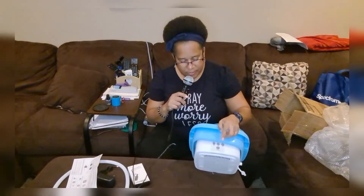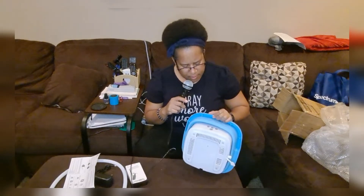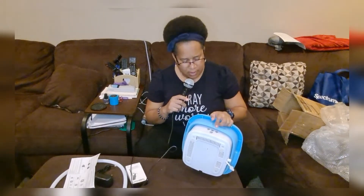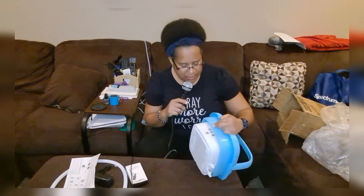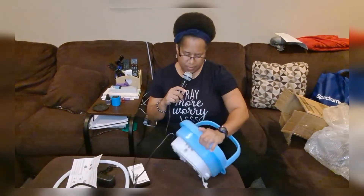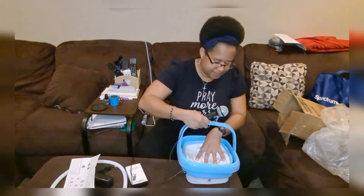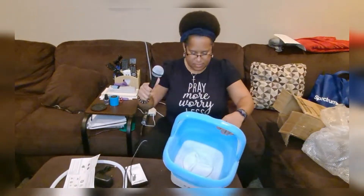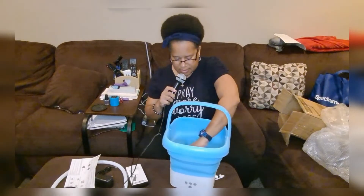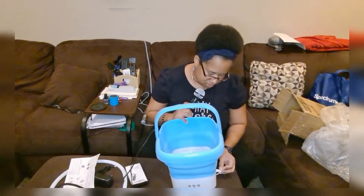Here are the control buttons down here. It has a four-minute, ten-minute, and five-minute cycle — you just push the power button to set those cycles. And that's how it washes and rotates inside. You just have to make sure you close the plug up.